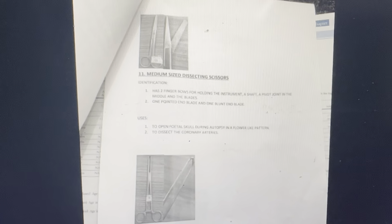Medium-sized dissecting scissors. Identification: has two finger bows, a pivot joint in the middle, one pointed end blade and one blunt end blade. Used to open the fetal skull during autopsy in a flower-like pattern and to dissect the coronary arteries. Then Alice tissue forceps — a light instrument where blades are longer with a gap between them to accommodate tissues. Tips of the blades are provided with sharp teeth with grooves in between. When the ratchet is closed, one blade fits into the groove of the other.